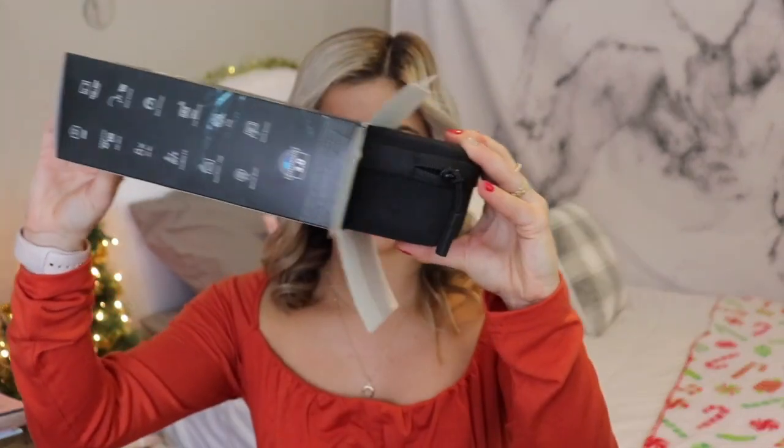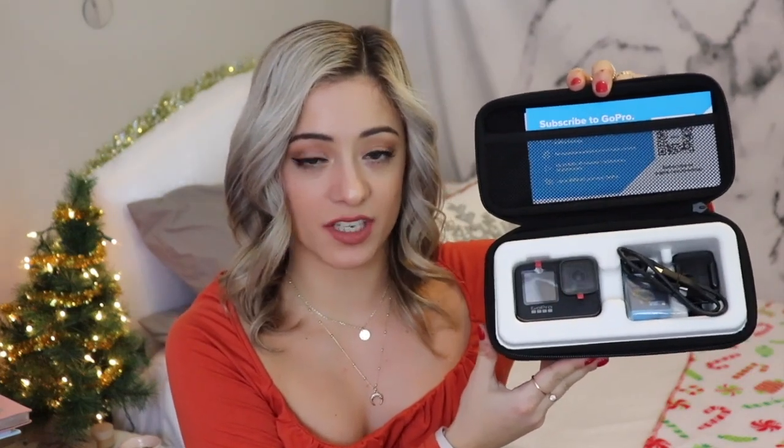Let's open it up! The GoPro does come in this really nice travel case — it is pretty heavy-duty and obviously just says GoPro on the side. Oh my god, it is stunning, it's so beautiful! This is just what the inside of the case looks like when you open it up.